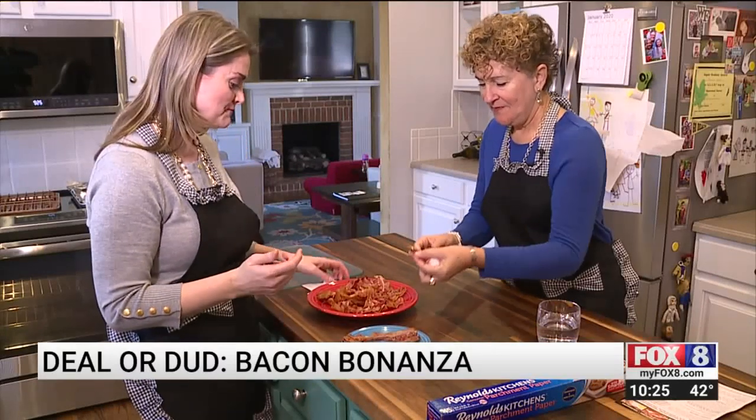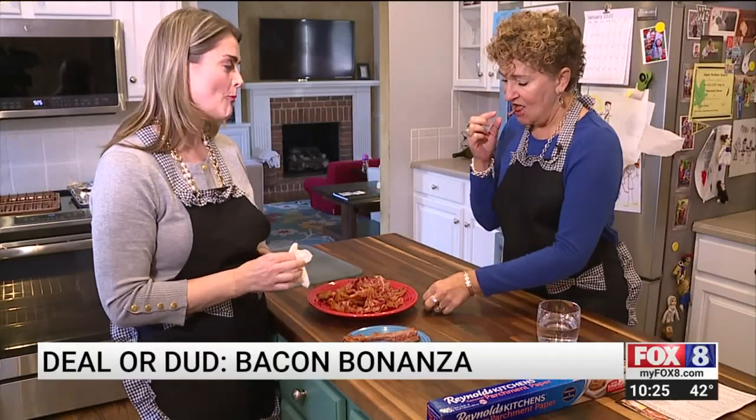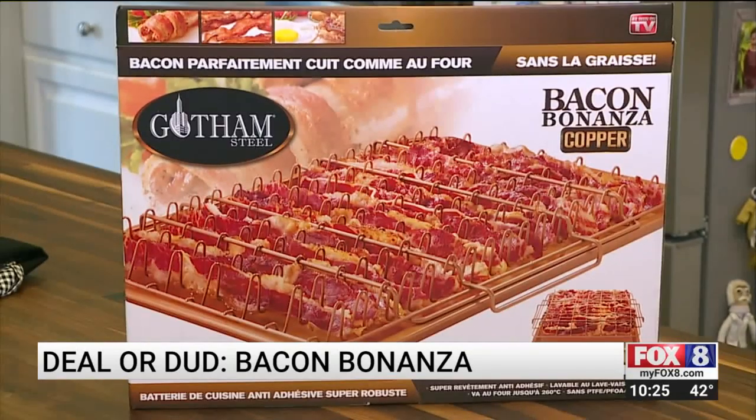So plenty of us love bacon, but our bodies don't love all that saturated fat. The Bacon Bonanza promises to help you cook perfect crispy oven bacon without the grease.